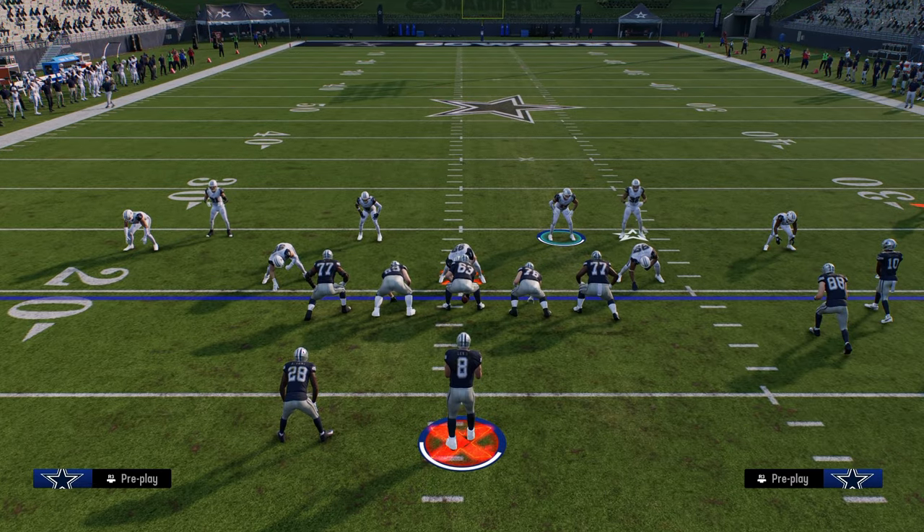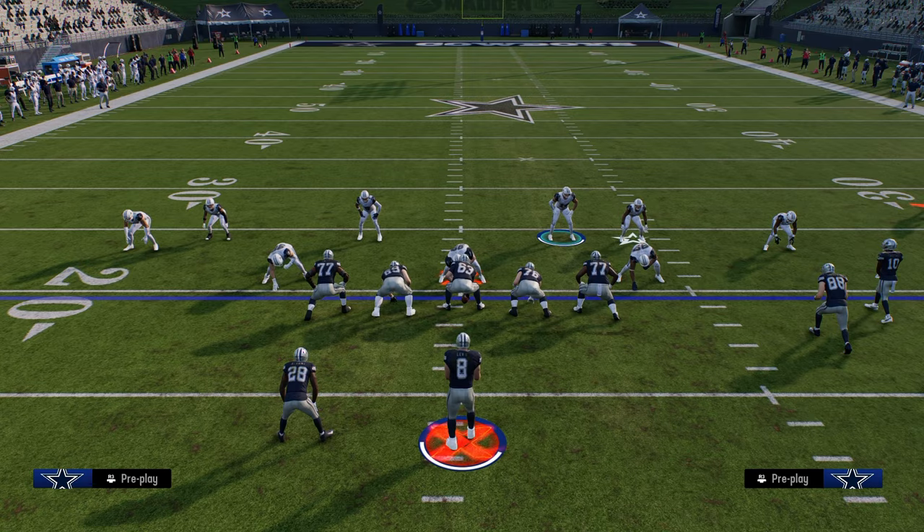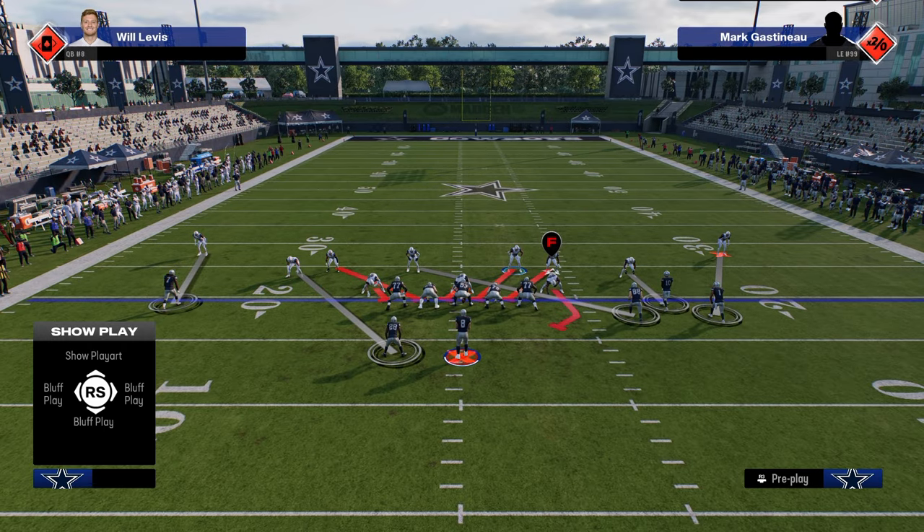I'm going to give you one tip that I think is going to completely change your defense, and that is that for pretty much everything that we're going to be doing defensively, we're going to be usering this right-of-screen linebacker.